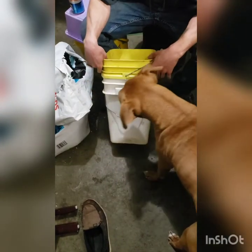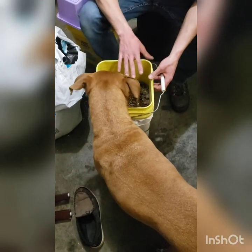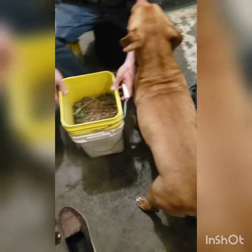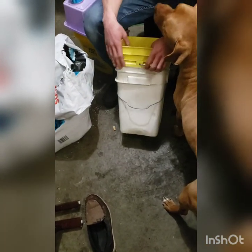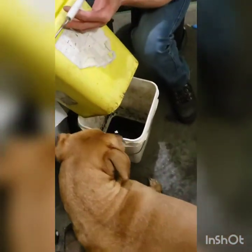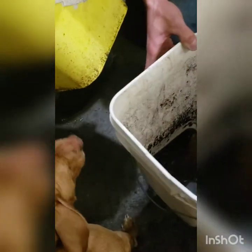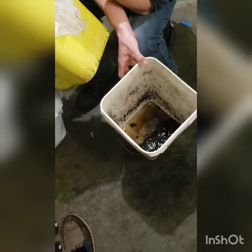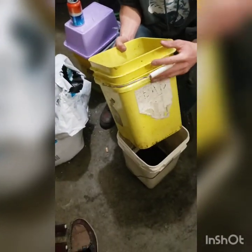This bottom bucket here doesn't have any holes in it, and that's going to catch everything that leaks out of my bin here. This bucket here laid inside of it has holes in the bottom, and what that's going to allow you to do - all the moisture, worm pee, and all that good stuff, it's going to leak down in there. They call that leachate - something like that. But that's probably the best, most natural fertilizer you're ever going to get. You dilute that down with some more water, give it to your plants, and they're going to love you.